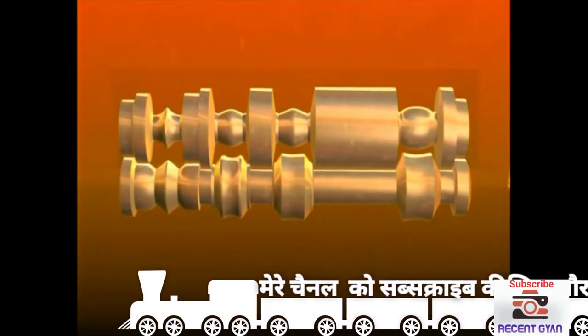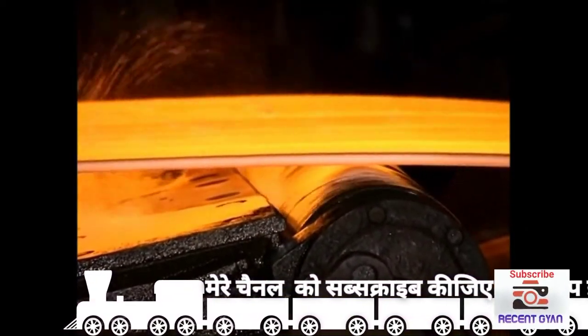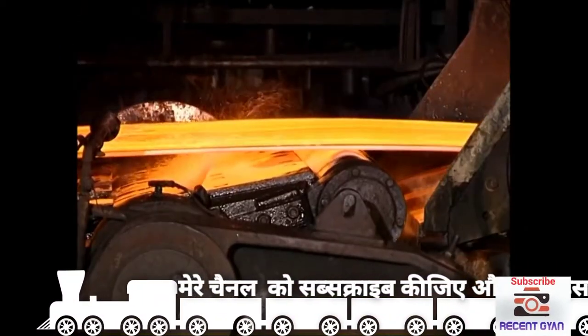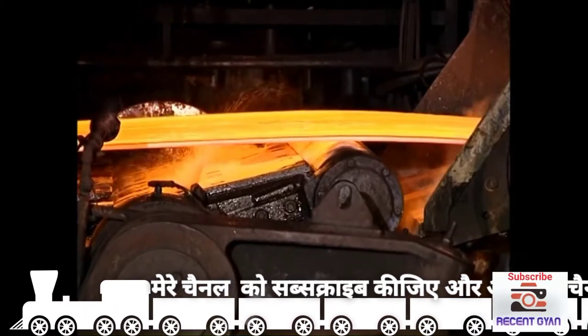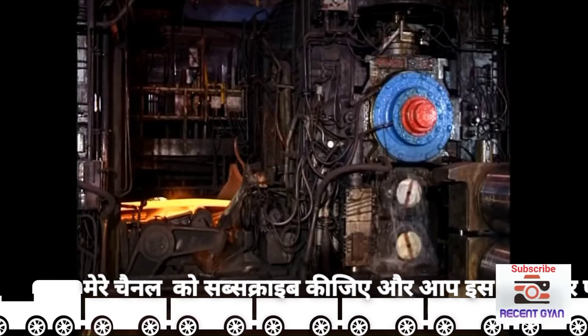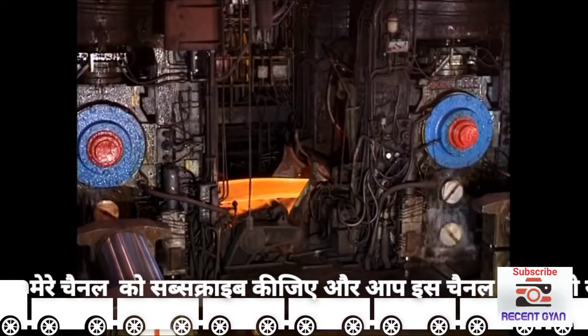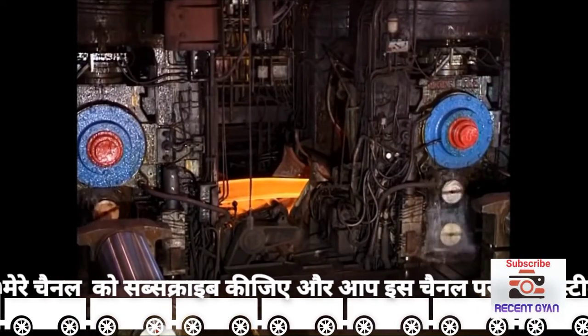To do this to steel, the rolls must exert forces of tens of millions of newtons, equivalent to the weight of thousands of tons. So the rolls run in massive bearings mounted in housings of great strength and driven by powerful electric motors. These are known as mill stands.